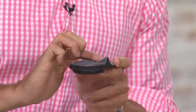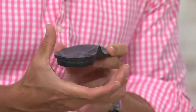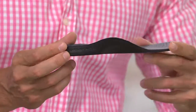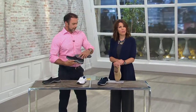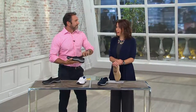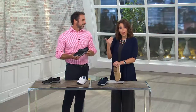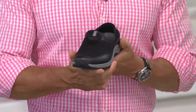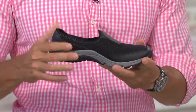Here you've got this podiatrist design technology which is actually going to be realigning the foot and putting it back into your natural position. Maybe you're joining QVC for the first time or you're just not familiar with Vionic, and you might be saying the price is okay, but I don't even know if I need an orthotic. As we age, the vast majority of women can benefit from this type of support, because we're all walking on these hard, flat, unnatural surfaces, and our body wasn't designed to walk on them.